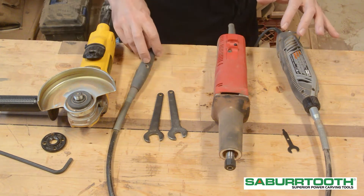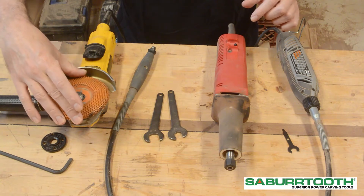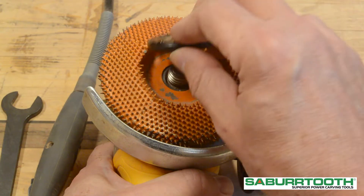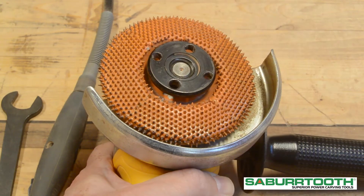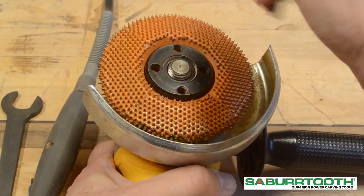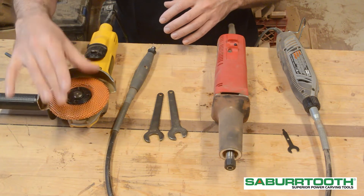Each one of these tools has a different shank size and bore size. The bore size refers to the size of this arbor on the angle grinder — in this case, this is a 7/8-inch bore. Make sure it is seated properly and put the nut on to secure it. The way this works is that as this turns, it actually tightens this nut. That does not have to be on too tight. Always make sure you unplug your tool before putting on or changing your grinding discs.